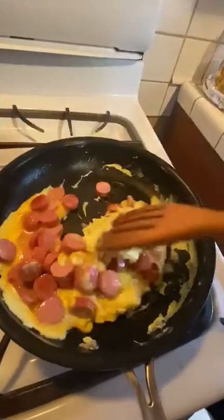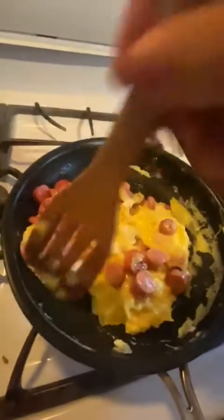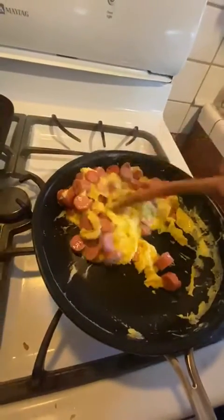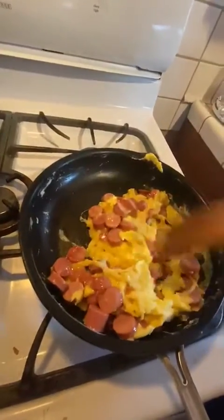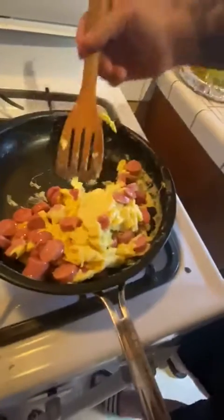I like mine a little runny sometimes, a little wet — but not today. You gotta have the huevos nice and cooked. And they're ready.